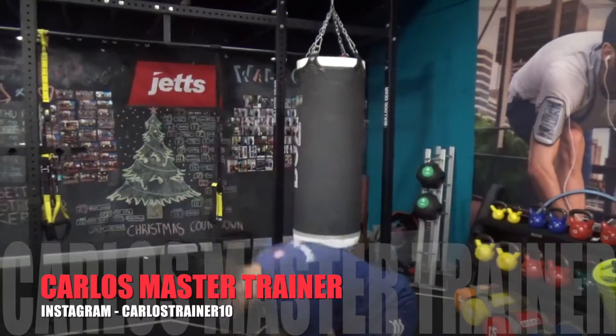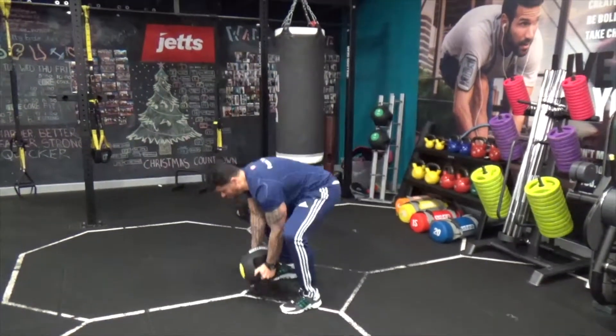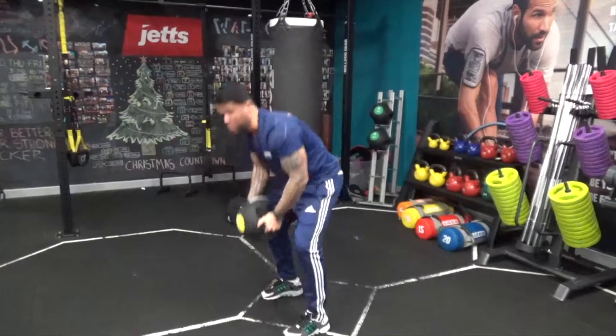I'm going to simply explain what we see a lot when you do squats. I see a lot of guys doing squats like this. As you can see, for a lot of people, this is probably what a squat looks like.